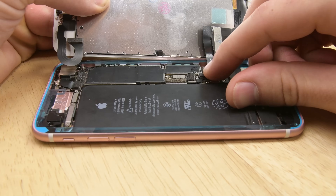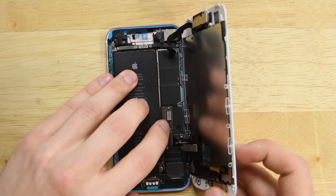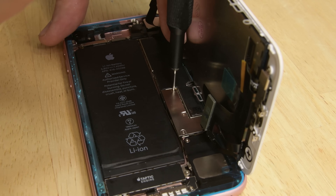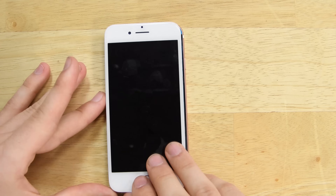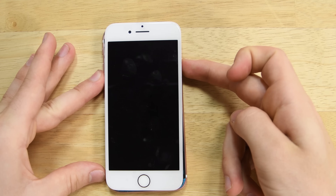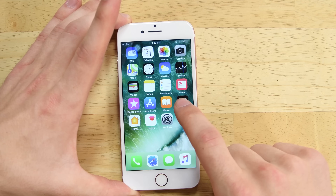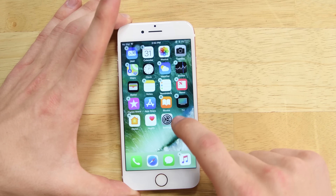Now grab the small tab and peel it back to separate the large front liner from the adhesive. It's time to reassemble your phone. Once you've reconnected your display cables and reconnected the battery, replace both of your brackets. Then take a moment to power your phone on and make sure to test it's working perfectly.